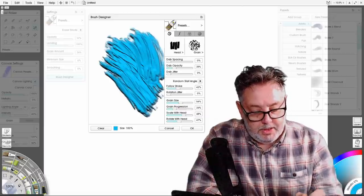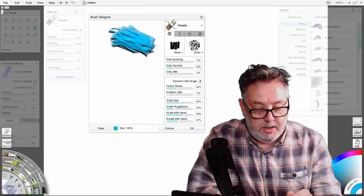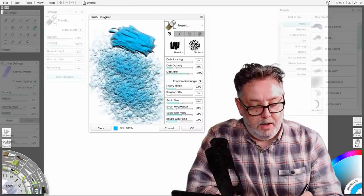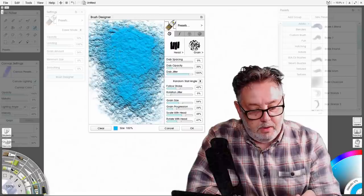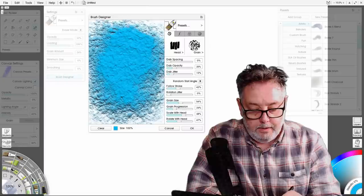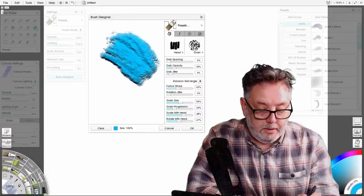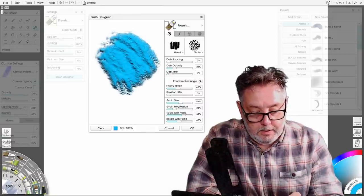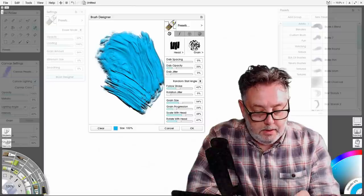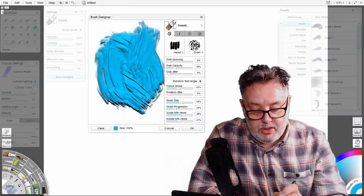Dab jitter can be useful. No jitter — jitter max — that could be used if you want to put texture on a rock perhaps, to make a brush for that. Personally I'm going to have it set to zero for this brush.